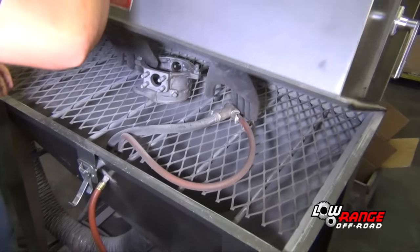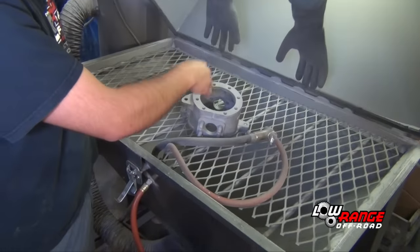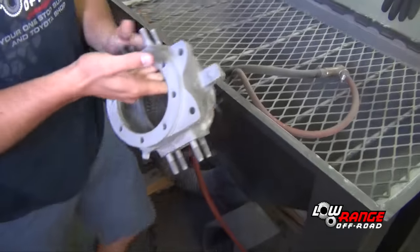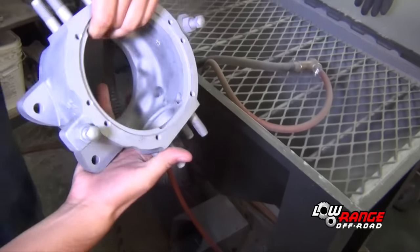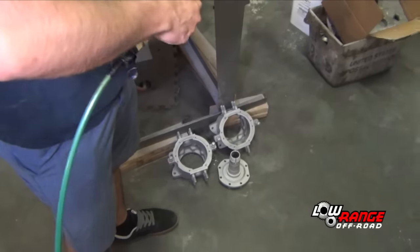Now place the steering knuckle in the bead blast machine. Blast away any dirt, rust, or paint from the steering knuckle. Be sure the knuckle is completely clean. Using compressed air, blow off any abrasive material remaining.